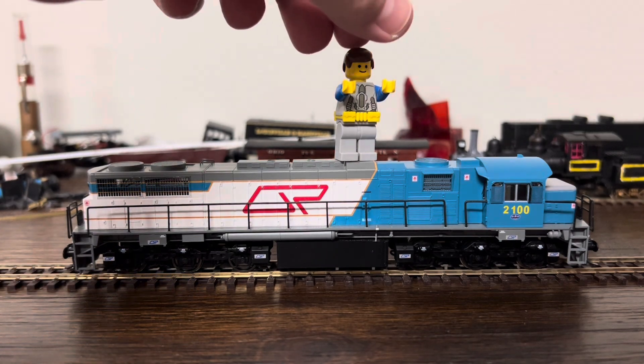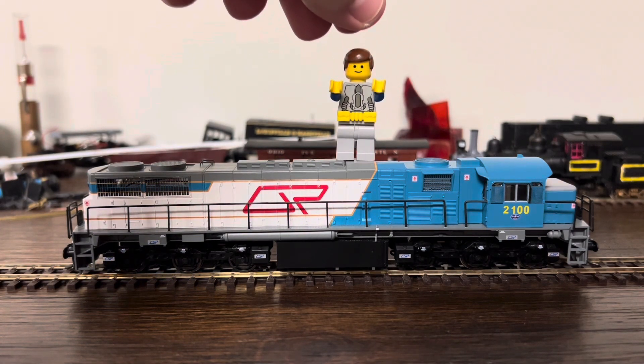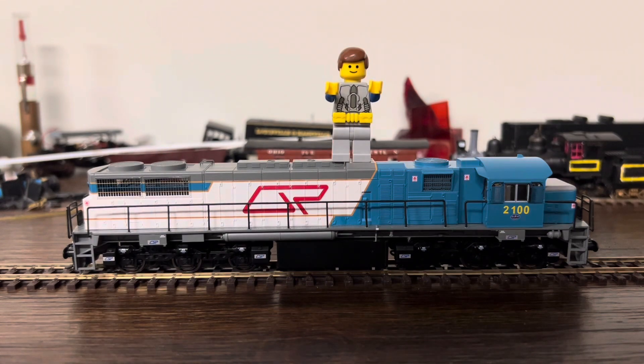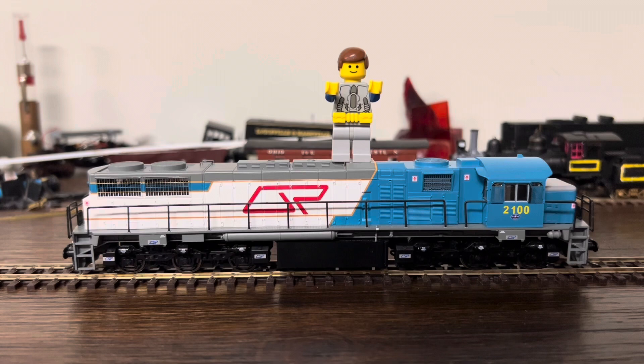So I will say it is DC. Normally, this is like a $295 Australian dollar locomotive. I got it for $150 Canadian. Pretty stoked about that — that's pretty cheap.